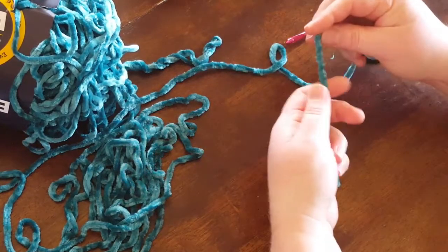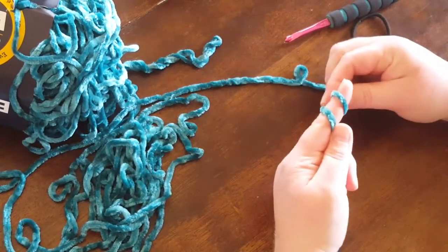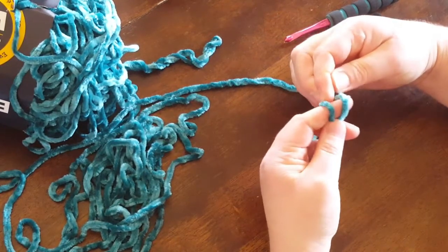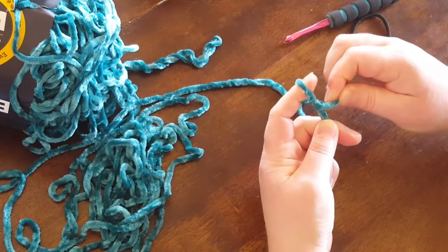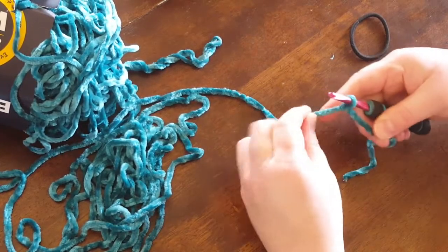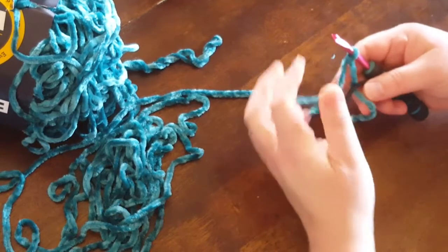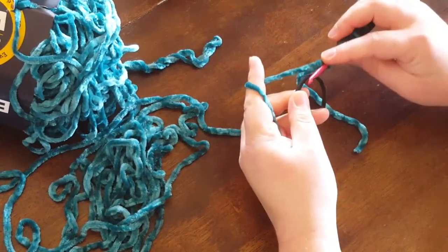We're going to start with a slipknot. I just take and wrap it twice around my finger, take the back loop, move it to the front, then take your new back loop and slip it right over the tip of your finger. Now you're going to get your hair band and we're going to attach this yarn to it.